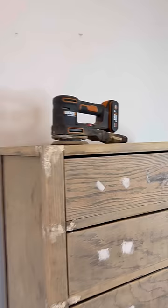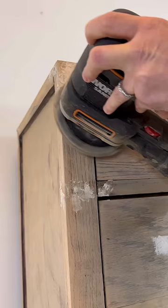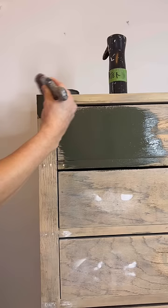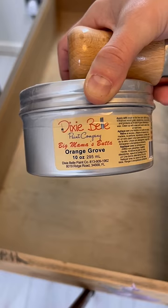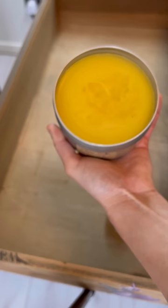Remember the piece I flipped last week? I decided to re-flip it. I painted it in a gorgeous color called Collard Greens by Dixie Belle — if you haven't heard, green is the color for 2022, baby.